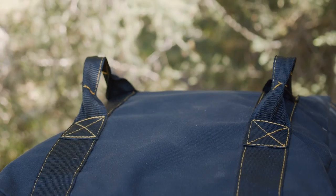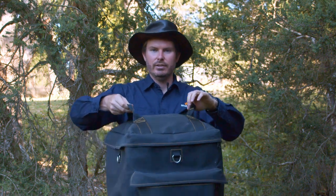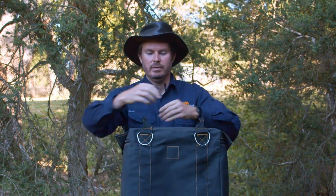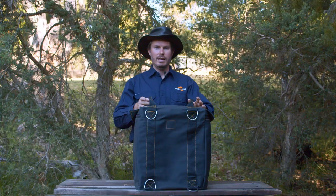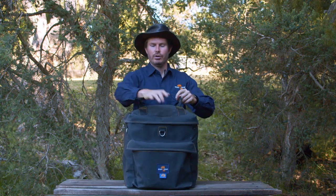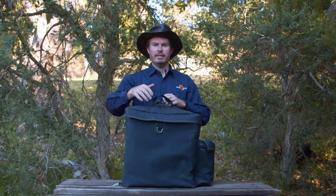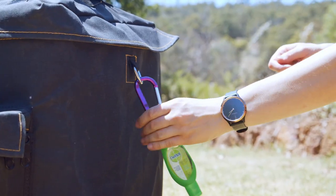Attachment points are critical in this design because your dunny could weigh 10 kilos or even more when it's full. These webbed handles here are strong enough to be used as tie down points. And if that doesn't suit you, we've got four D-rings on the back as well. There's also a further three lighter D-rings — not as good to tie down from, but pretty handy for attaching little accessories.